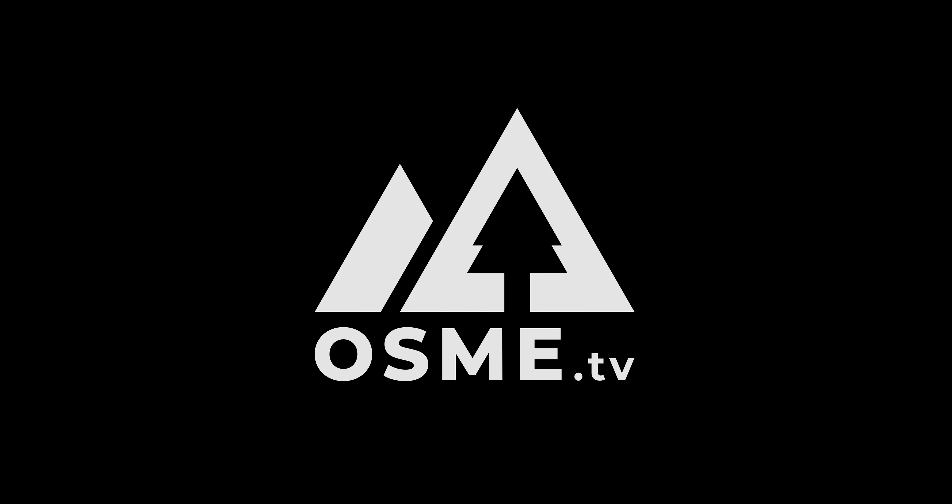This little product is surprisingly really impressive — I think you're going to like it, and I hope that you'll join us again at OSME TV.